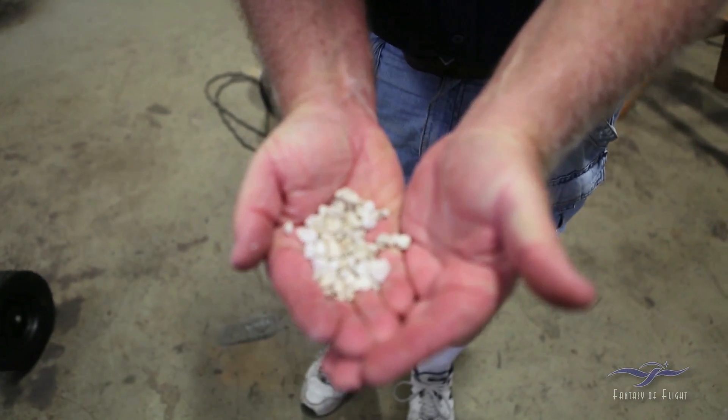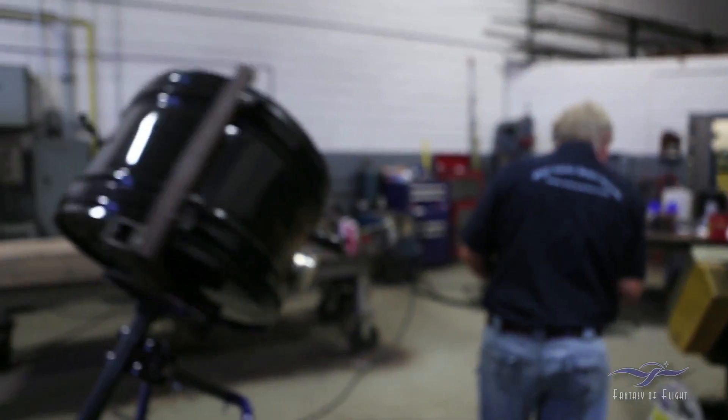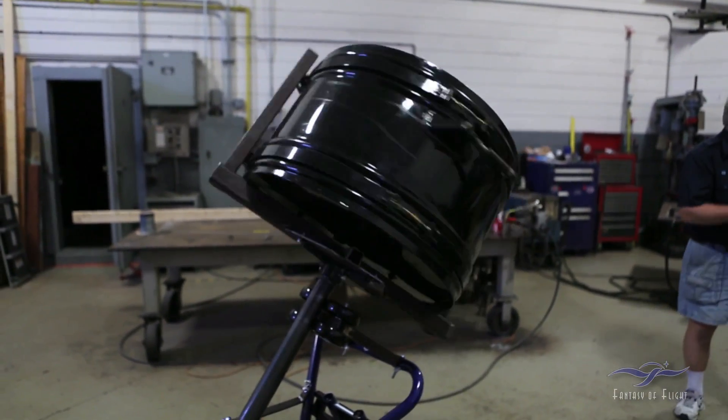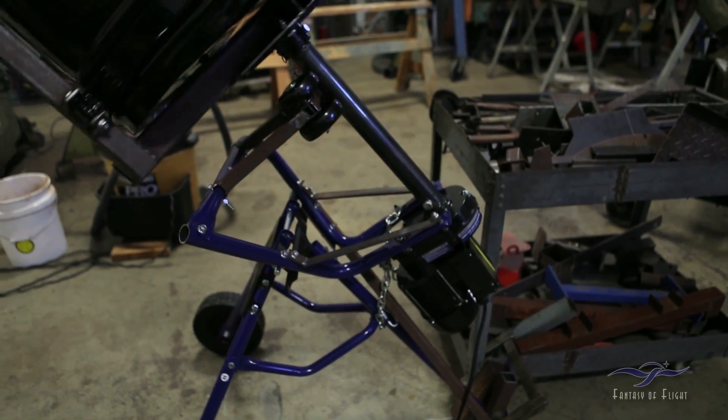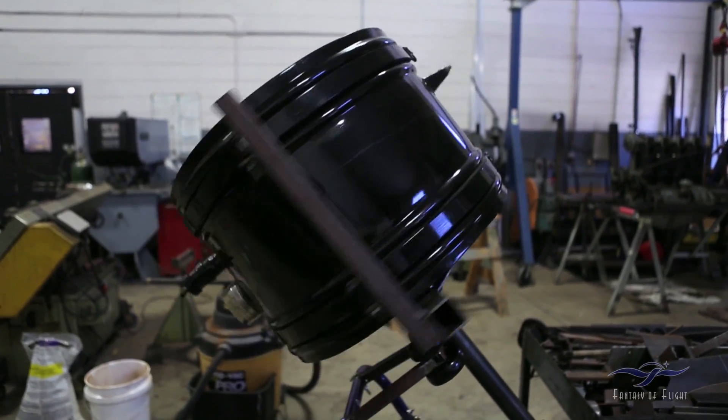This is the gravel we're using. The tumbling apparatus seems to be working well, so we're going to be able to save the tank. Making a new tank was going to be very expensive and it's not original, so it's to our benefit and to the benefit of the airplane itself that it has the original tank.